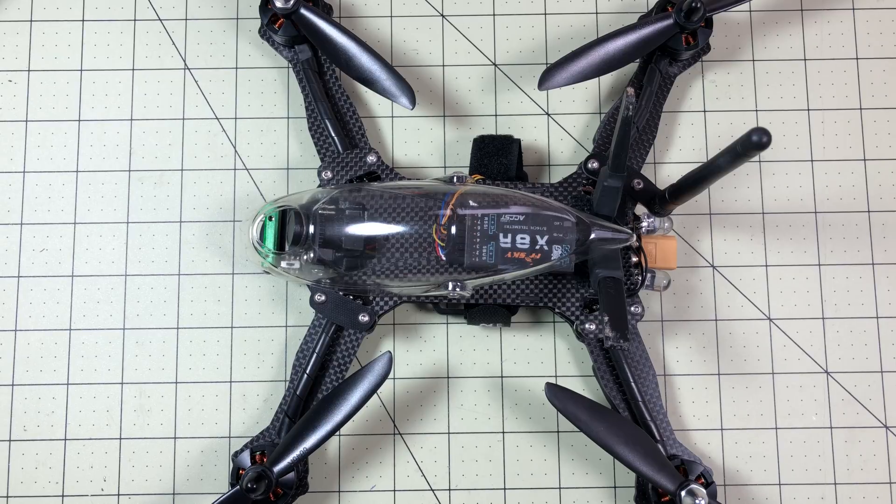Hello Drone Racers, I'm Mark and today on Drone Racer 101 we are going back to 2015.